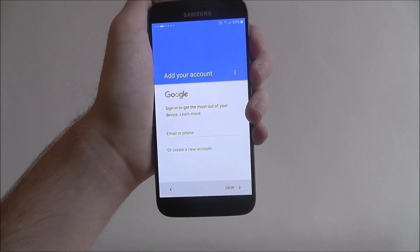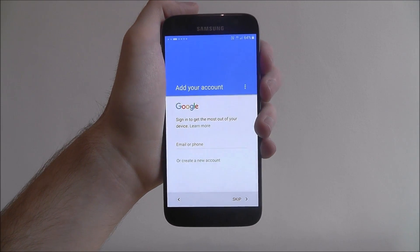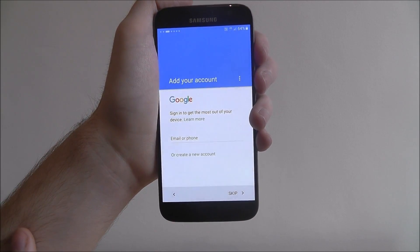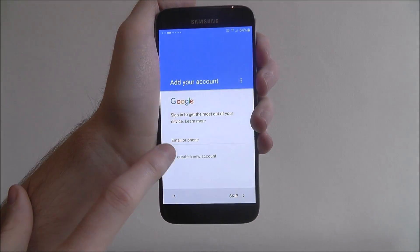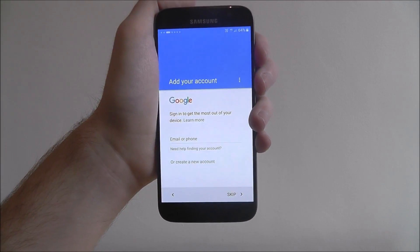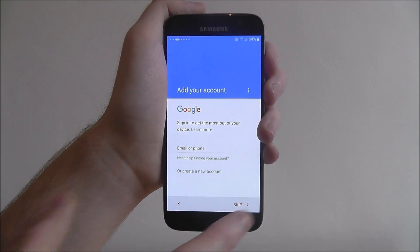This is the most important bit — this is when you'll add your Google account. Your Google account will be the basis of downloading apps and connecting to Google apps. Your Google account is pretty much the most essential part of this process. If you've already got an account, just type in the email or the phone number associated with it, and type in the password. If you haven't got one, select 'create a new account' and this will take you through the signup process where you'll need to enter your name, address, and create an email. It's simple — don't stress about it.